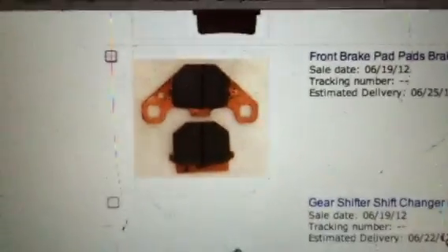Now if I scroll up — KX-80 — I noticed that the front brake pads are fried, so I just ordered those at $8.99. These should be the back pads for the KX-80. Those were $7.50.